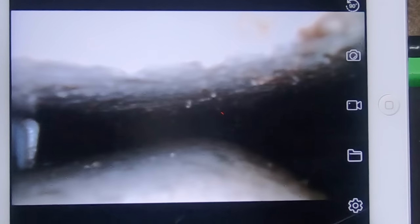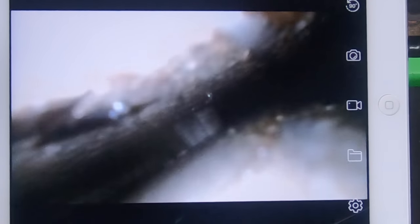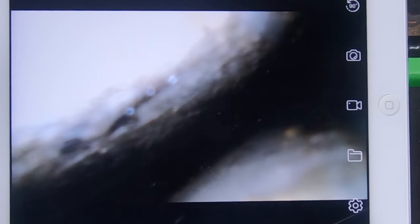Going into some of the other holes, it's pretty much the same deal — no real rust anywhere to speak of, and a bunch of Fluid Film in there. This one I'm showing you right now is the crack between the top of the wheel well and the side of the bed. This is where bed sides start to rot out — it starts right in this crack and eventually works its way to the outside of the truck. As you can see, there's virtually nothing here.